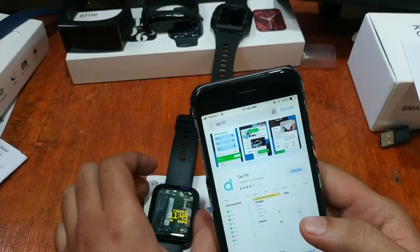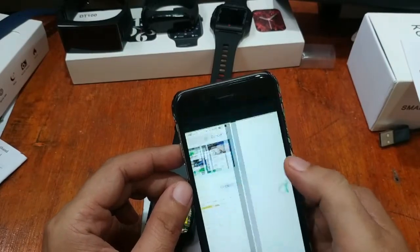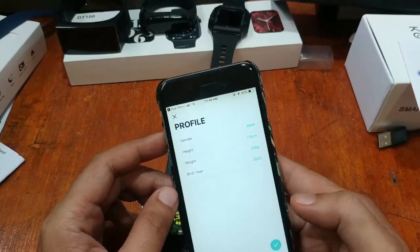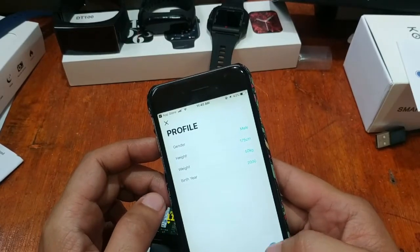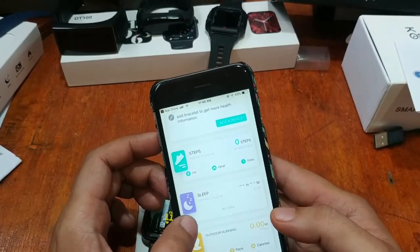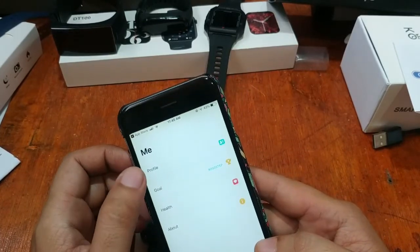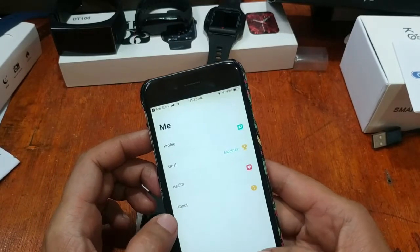Bluetooth is already activated, so the process is quick. The app is installed — open it and it will ask for permission; just tap Allow. This is your profile — we'll leave it as is. We already have the UI here: steps, sleep, and sports sections, as well as profile, goal, health, and about.